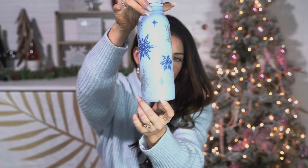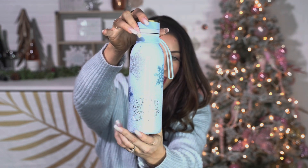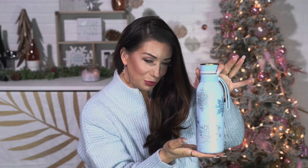This is Snowbound glitter from my Christmas collection on the bottom here, and it's just so pretty. So if you guys are interested in seeing this cup tutorial, let's get into it.